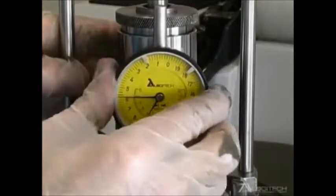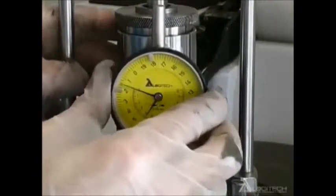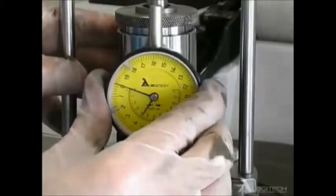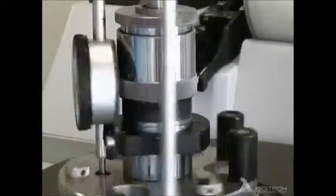The PP5 jig comes as standard with a dial gauge, as shown here, which indicates stock removal. The scale is divided into 2 micron divisions and measures material removed during processing.